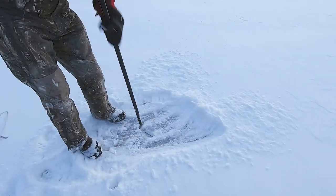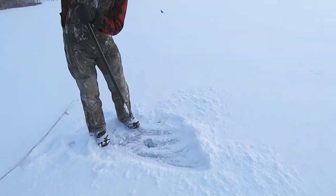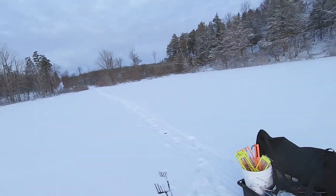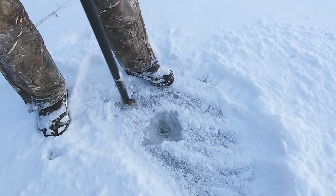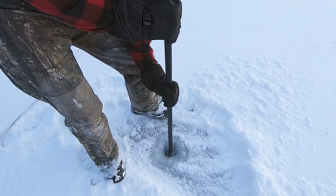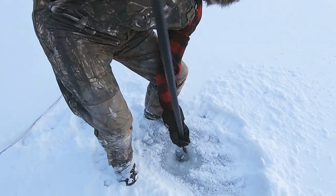Alright, so we're just gonna check the ice here, make sure there's enough. Make sure we're not gonna fall through before we make it out to our destination. It looks like we got about three to four inches here, so not a ton, but it's gonna be enough.